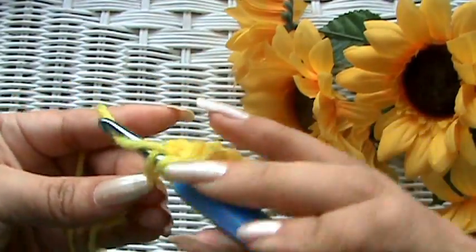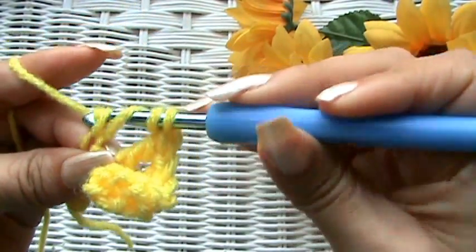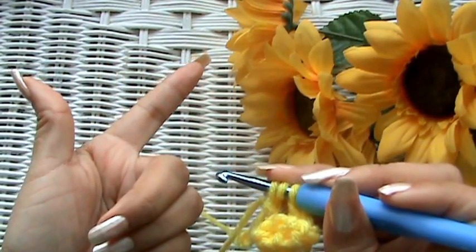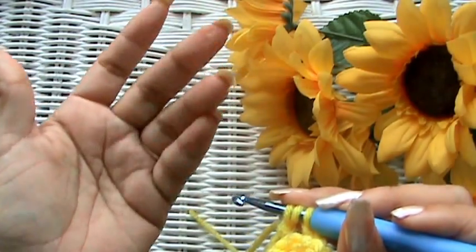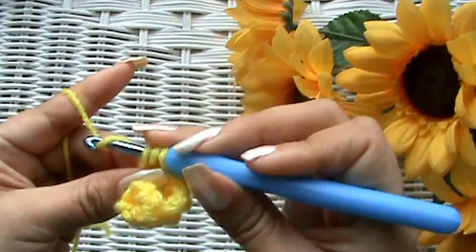You need to be really excited and proud of yourselves, because you've already learned the slip stitch, the single crochet, the half double crochet, the double crochet, and now you've learned the triple crochet. Awesome — you are awesome!